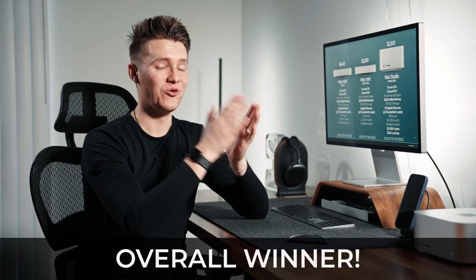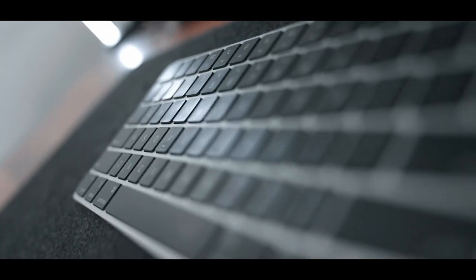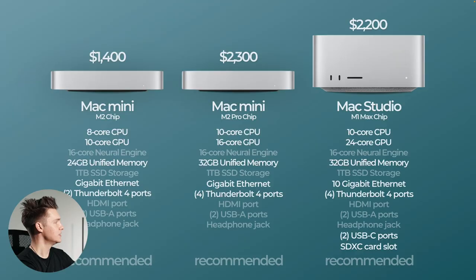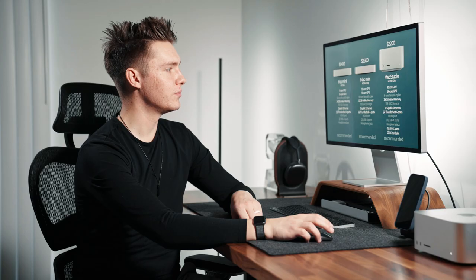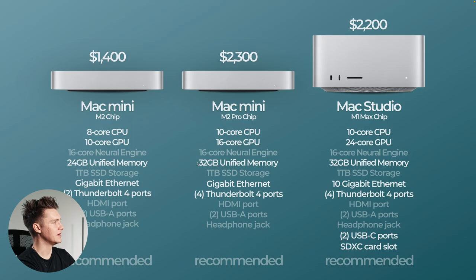So now — what we've been waiting for — which one is the best bang for buck? I think the results might surprise you. Most professionals would veer towards the Mac Studio because it has more ports and more capability, but I assumed it would be more expensive. The Mac Mini is getting closer and closer. If you get the Mac Mini M2 chip it has only an 8-core CPU, but if you jump up to the Mac Mini M2 Pro or the Mac Studio M1 Max they both have a 10-core CPU. The M2 has a 10-core GPU, the M2 Pro has 16-core GPU, and the M1 Max has 24-core GPU. They all have a 16-core neural engine. For memory, you'll want at least 32 gigabytes, which you can get with both the M2 Pro and the M1 Max.